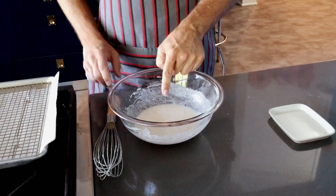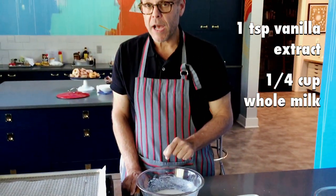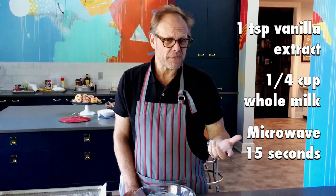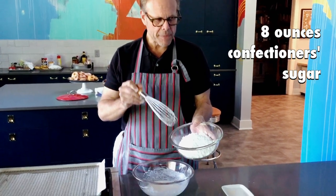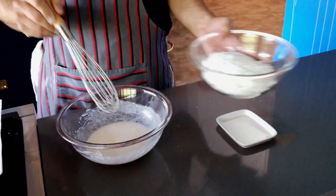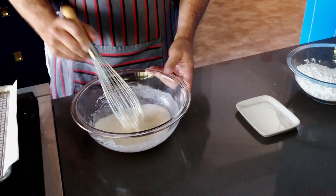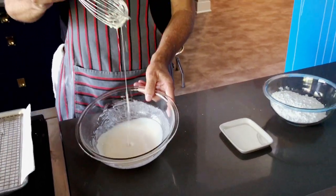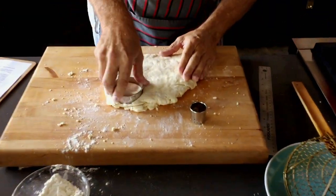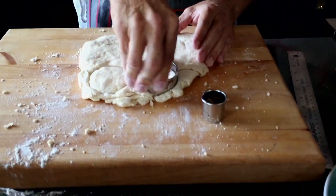All this glaze is: a teaspoon of vanilla and a quarter cup of whole milk, heated in the microwave together in this bowl for about 15 seconds, and then whisk in eight ounces by weight — about two cups — of confectioner's sugar. Believe it or not, all of this sugar will actually dissolve into that very small amount of milk. When it comes off the whisk like that, you know you are good to do some glaze.